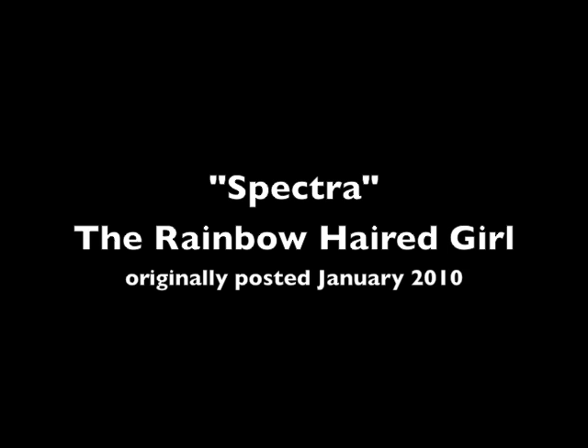Hey guys, Leilani Joy here. In honor of the Throwback Thursday trend, I'm reposting my Spectra the Rainbow Haired Girl video for you guys to watch, now available on mobile.